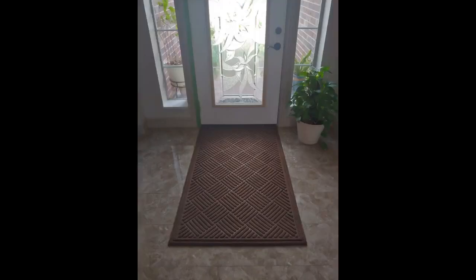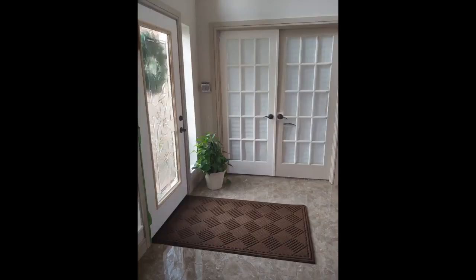I was worried that the rug wouldn't be worth the cost, but it absolutely is. It has perfectly protected our dark floors from two large dogs going in and out of the house. It's easy to vacuum and wash off. It does hold a slight rubber smell, but for the size, sturdiness, and value for the cost,